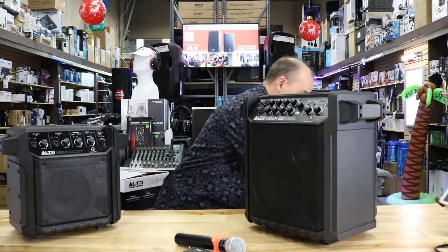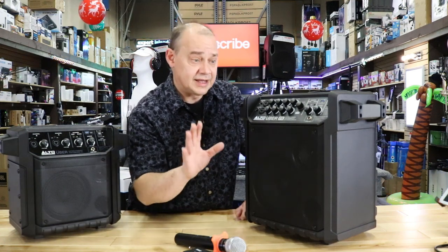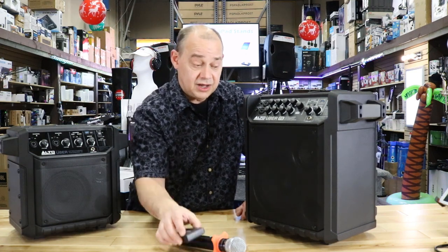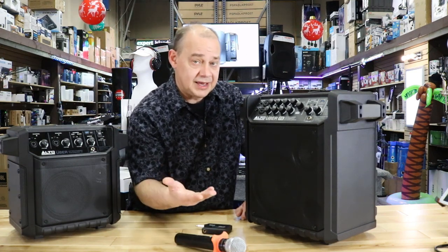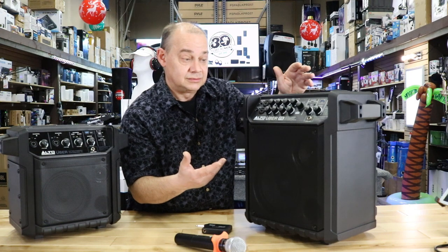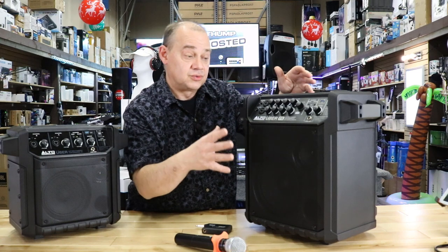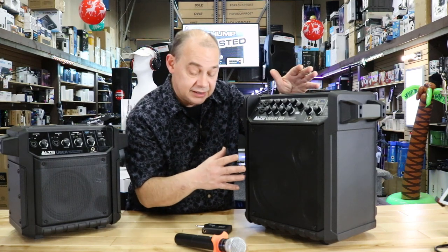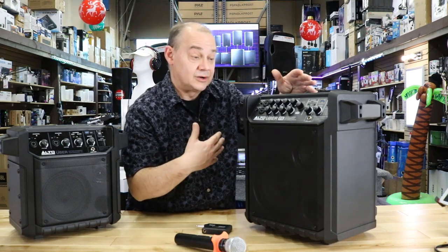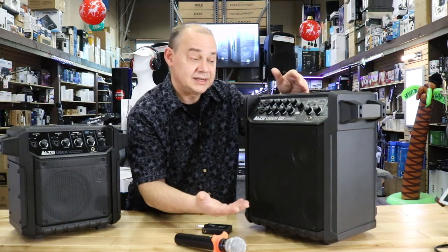If you're a street performer, yes, you can always buy better — a JBL, Bose, or a line array with a rechargeable. But do you really want to be out in public with a giant rig costing over $1,000 when you might have your guitar case open? This is going to sound great, you won't worry too much if you ding it up, and at the end of the day you'll have a great performance, something you can easily bring to the site and take back with you.